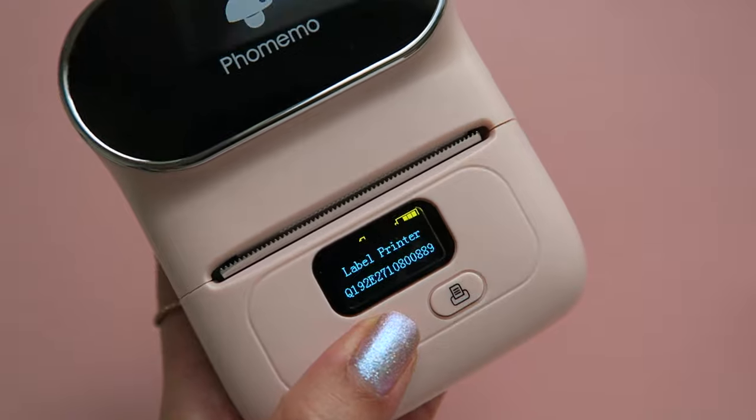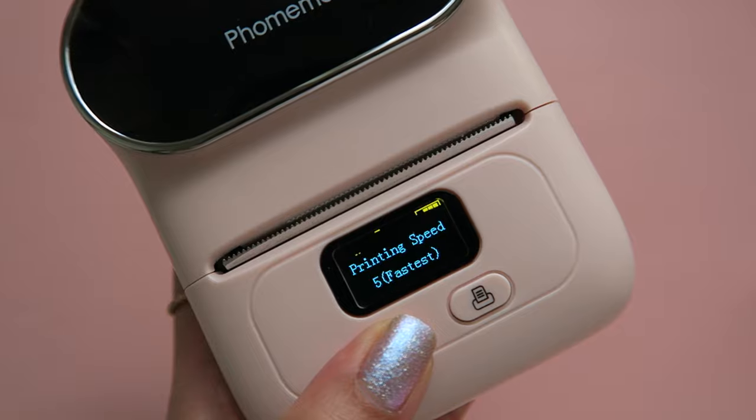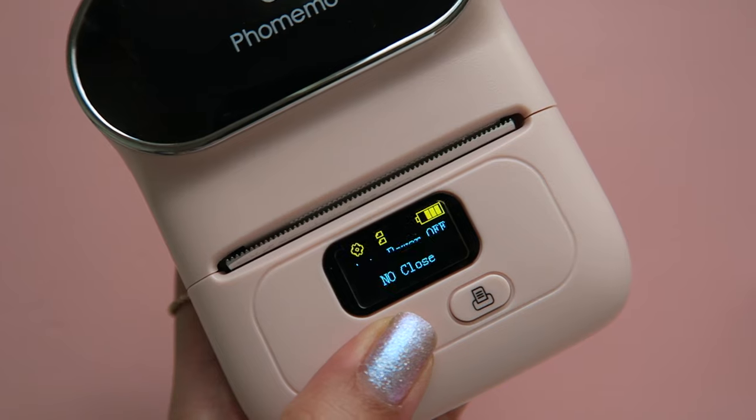You can adjust different settings such as the language the printer is in, as well as how dark the printer prints out the labels or how fast it prints.